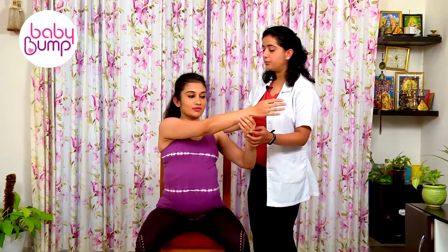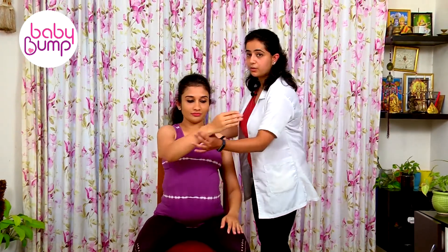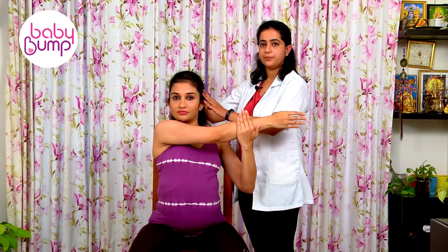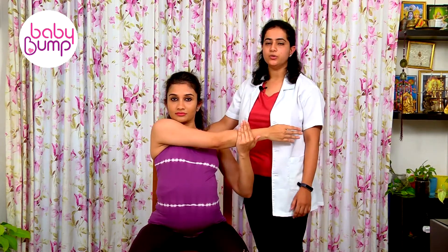The only thing you have to make sure is whenever you are crossing your body and taking it up, your head has to be straight. This is the way you do a shoulder stretch.